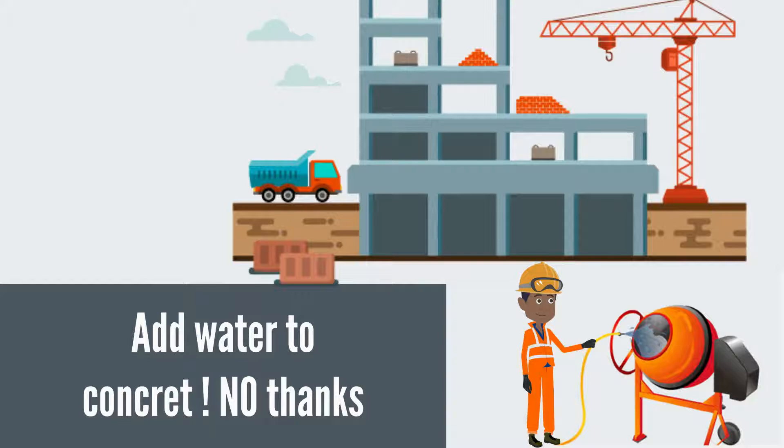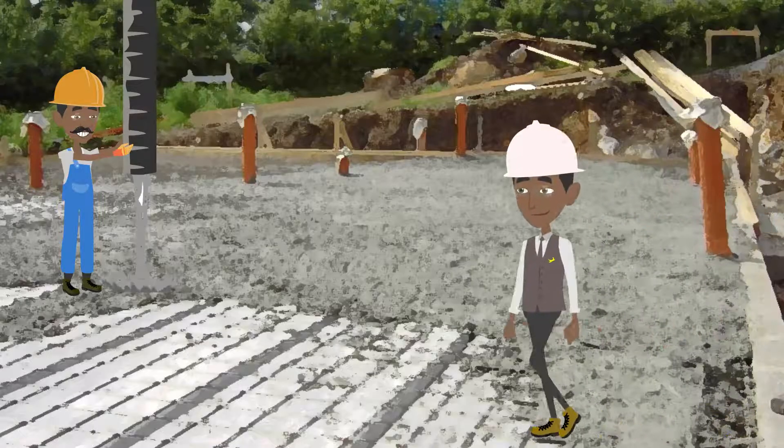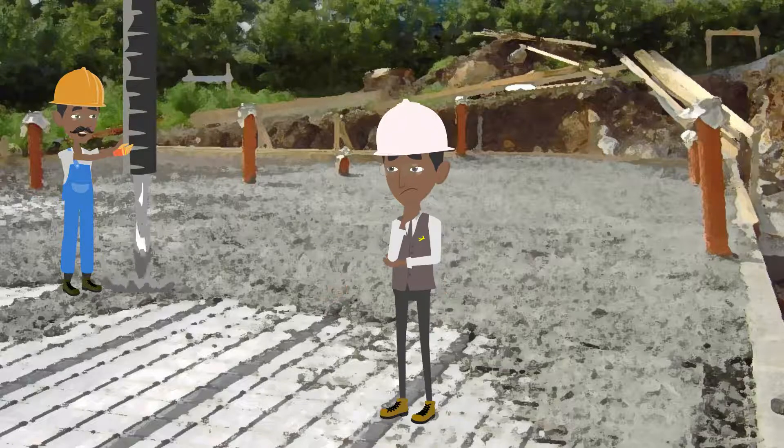Adding water on site? No, thanks. What are you doing, Frank? Your concrete seems too fluid. Look at this aggregation. Have you added water? Yes, just a little to make it easier to fill the beams. We have the slab to fill before 6 o'clock.